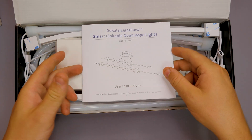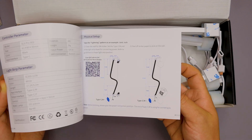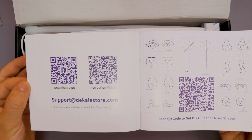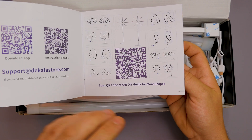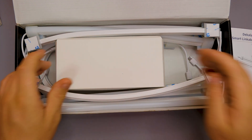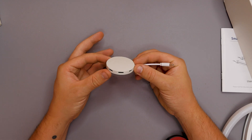First of all we're met with a little user manual. This tells you everything from start to finish on how to get these all connected up, including some optional designs - things you might want to make or create. It covers the control systems, the app, and an instruction video. There's also a QR code for a DIY guide with more shapes if you're not sure what to create.